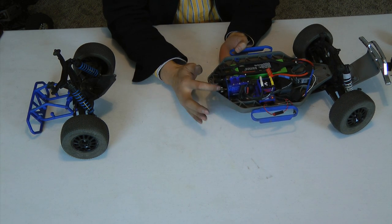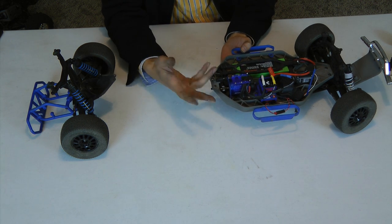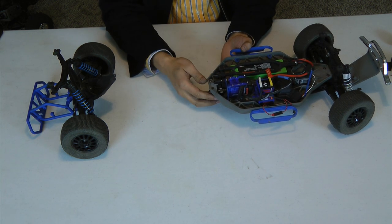For this demonstration, I'm not going to do the gear mesh. The gear mesh will be in another video, so if you need to see how to do that, by all means please check that out.